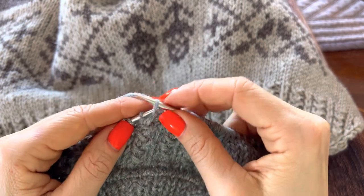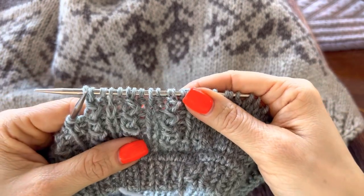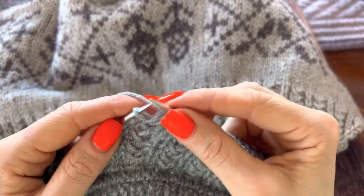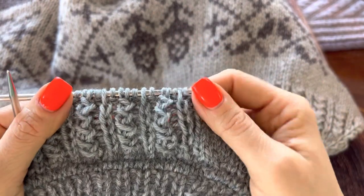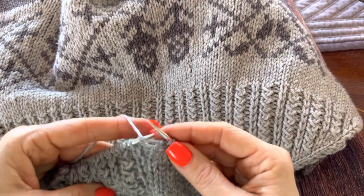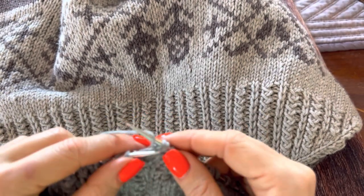Purl, purl, purl — slip, knit, yarn over and you slip the first one over the two. Slip, knit, yarn over and you slip the first one over the two. The second round everything is knits and purls according to the pattern picture. The third round is identical to the first one — purl, slip, purl and you do SKY: slip, knit, yarn over and you slip the first one over the two.